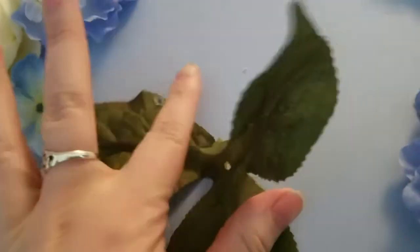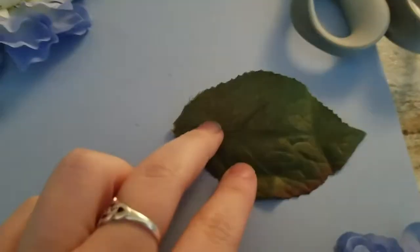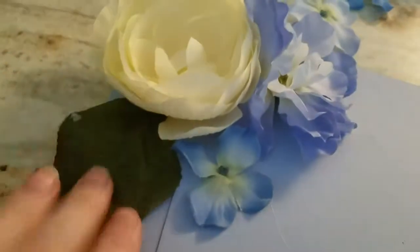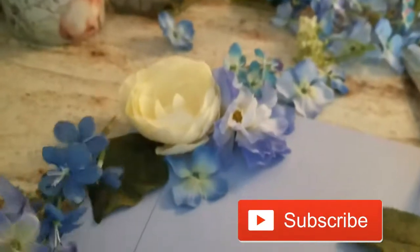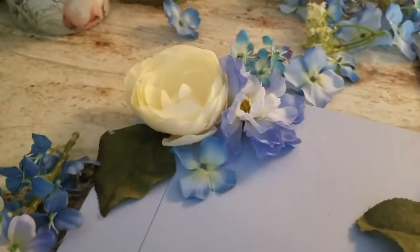I've got these sections of three leaves that I'm going to cut so that I only have three individual leaves to work with, and I'll put them on either side just to add some greenery to the look of the cap. I've also got these longer sprigs — I didn't want to glue these individually; I thought they'd be pretty on their own. I'm just trying out a little bit of placement here.